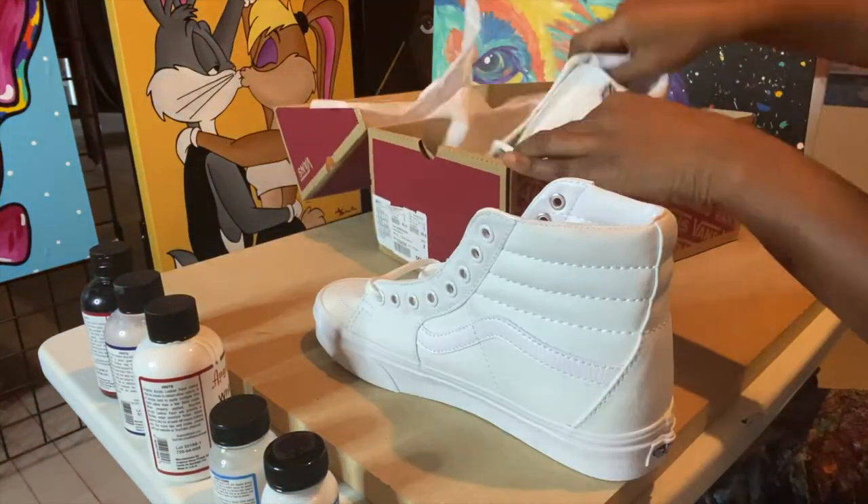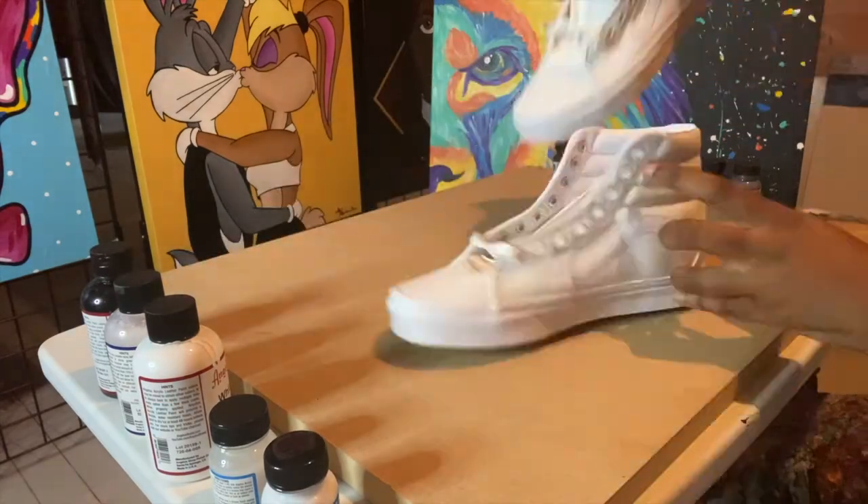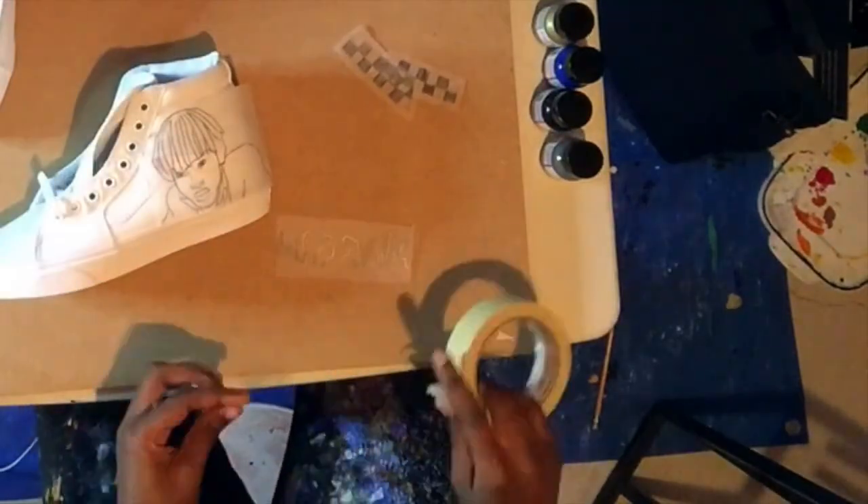Because Vans are canvas, I didn't need to do as much to prep the surface — I could just start working right away. So I just got started on sketching out the design.